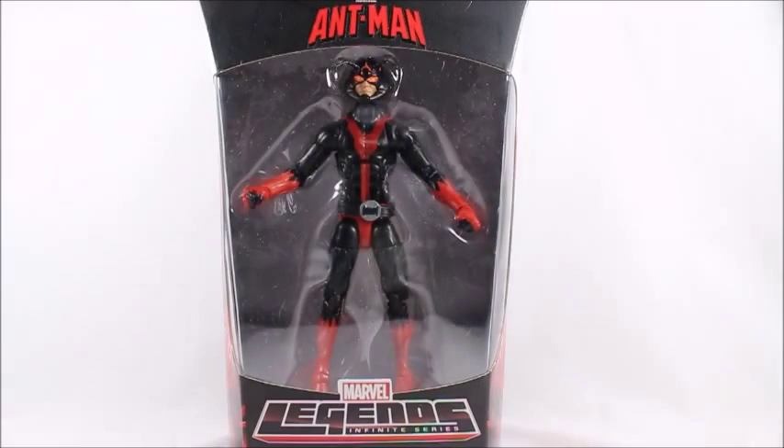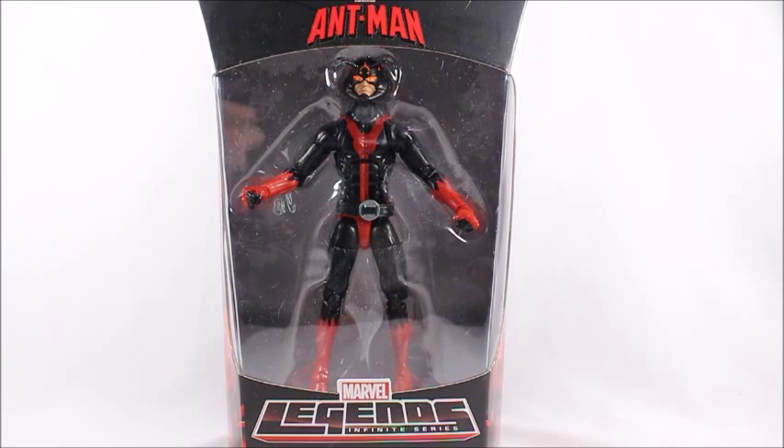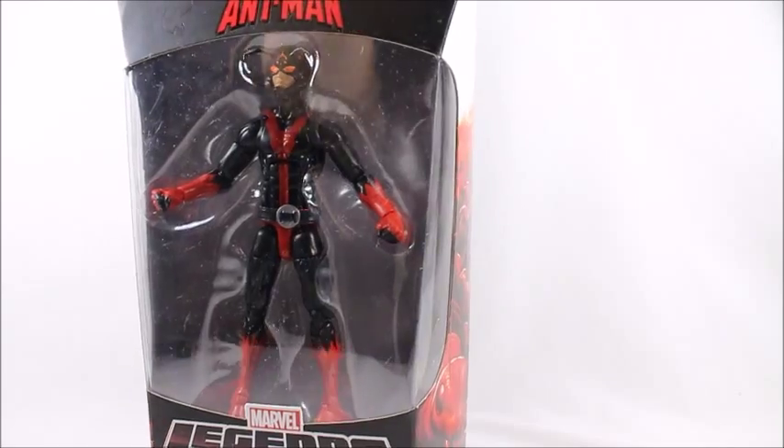Hey, what's good viewer, this is Spanky. Today I've got the Walgreens exclusive Ant-Man figure. People have been calling it the black Ant-Man — I've been hearing that a lot — but it is the Walgreens exclusive; you can only find it at Walgreens.